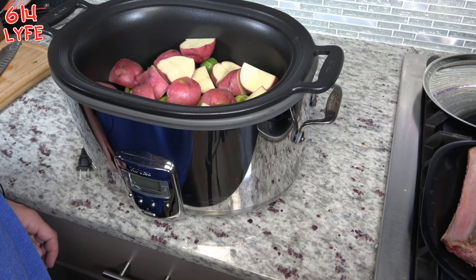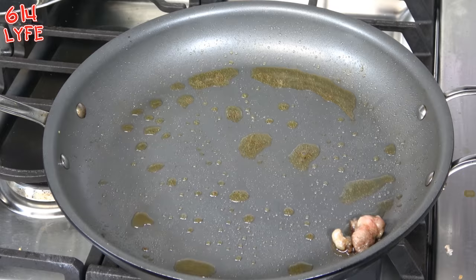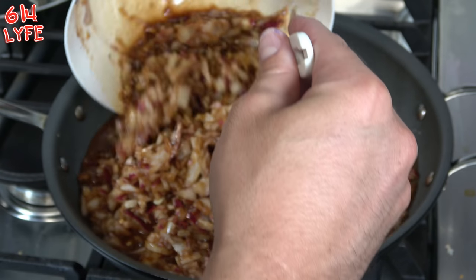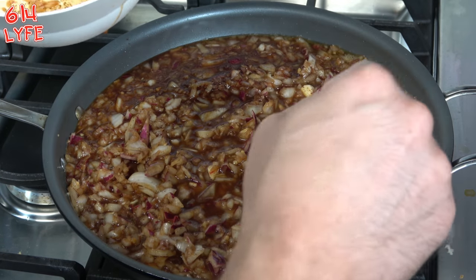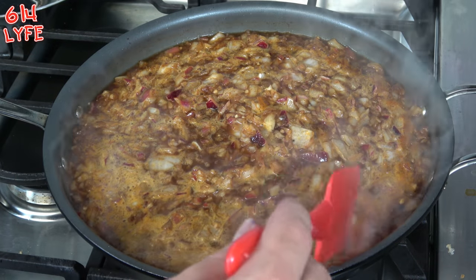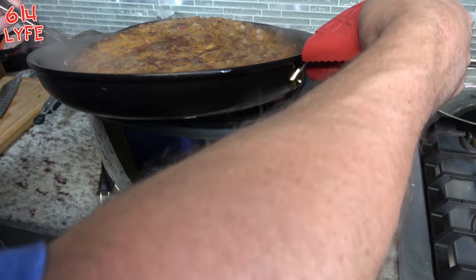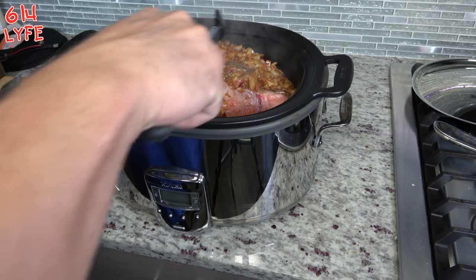The next step is we're going to take the ribs and put them on top of the vegetables. The pan that we cooked and browned the beef ribs in - we're going to leave all the juices in there. Then we're going to take the mixture we made and pour it in there. We're going to let this simmer for about seven minutes. It's been simmering for seven minutes, so we're going to turn the stove off and transfer this into the crock pot. We're going to go ahead and dump this in and evenly distribute it.